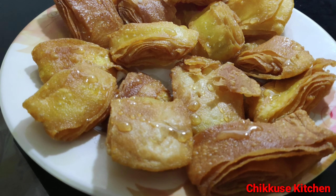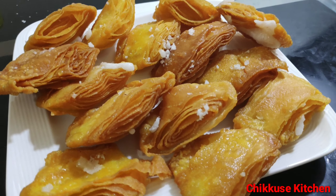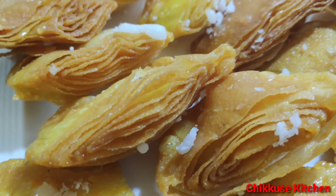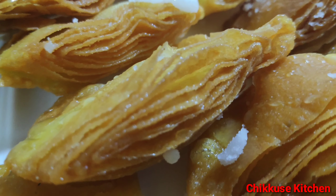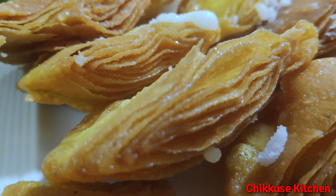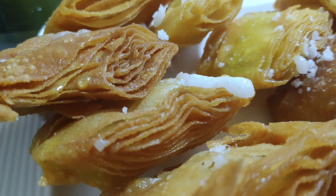If you like this, you will be able to make it a little bit more. Now we have crispy and tasty kaja ready. It's very tasty. It's very simple. Try it. Try it. Please comment on this video. Friends, if you like this video, don't forget to subscribe to this channel. Please subscribe to this channel. I'll see you next time. Thank you.